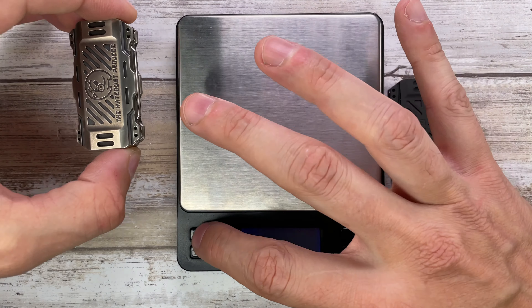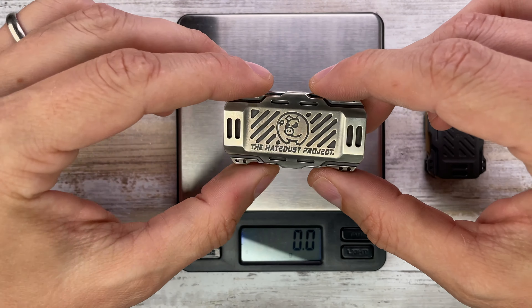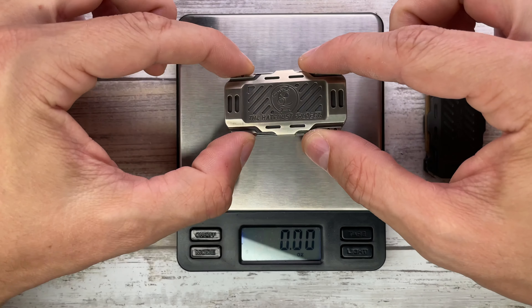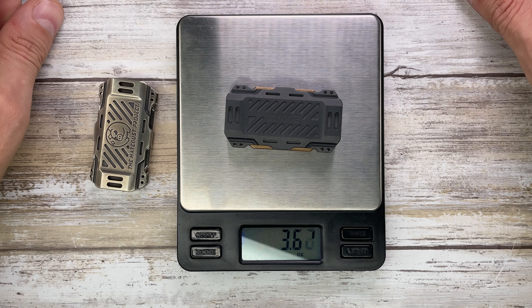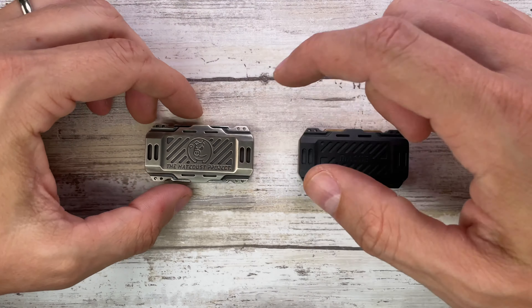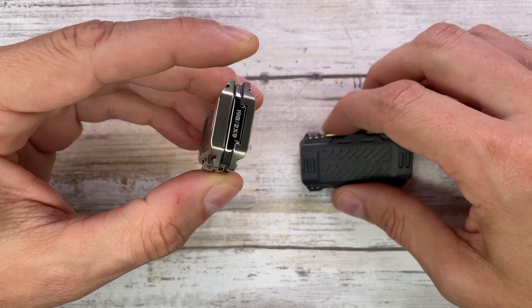Let's also check the weight because this guy has a little bit more heft to it. That's going to be 4.09 ounces for the Hey Dust and 3.62 ounces for the Zerk. So a little bit of heavier weight to the Kupra Nickel.